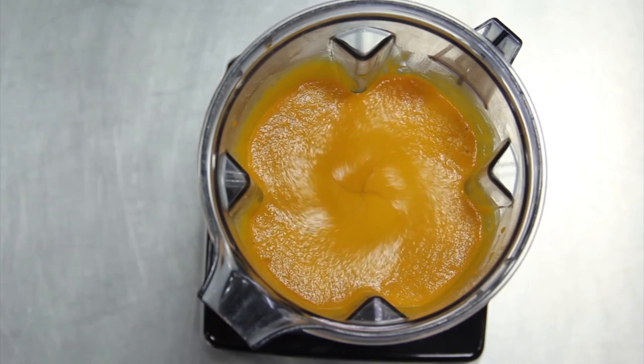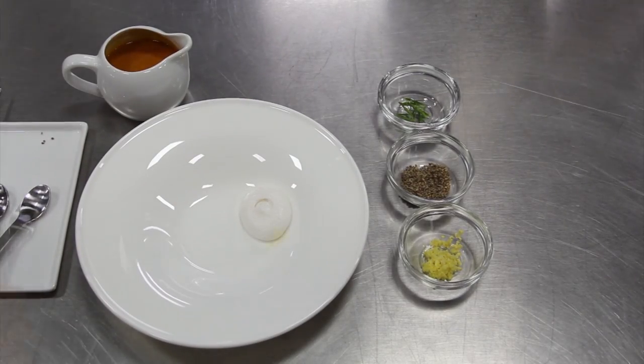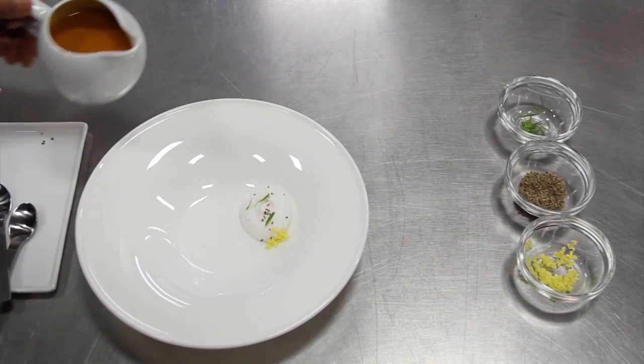Taste and adjust the seasoning. To plate the soup, add a dollop of coconut chutney foam, minced ginger, ajwain seeds, and fresh tarragon leaves.